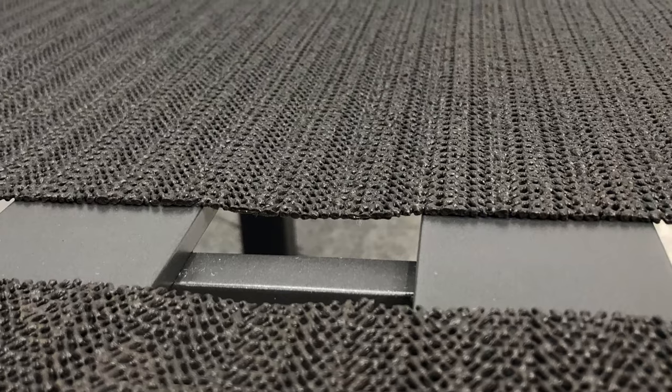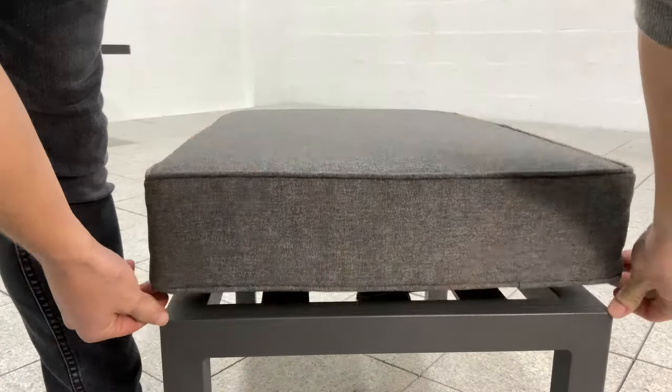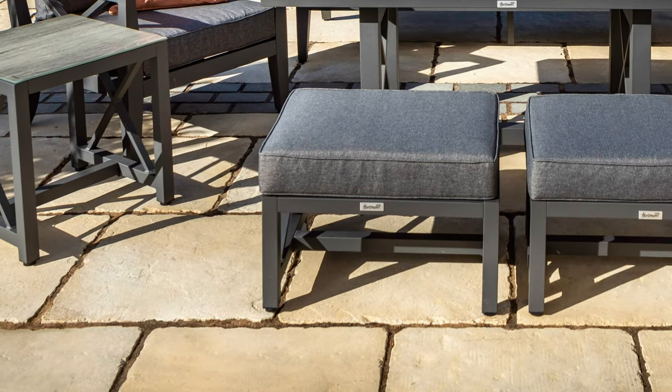For additional comfort, we've added non-slip mats under all of our cushions, and stool cushions are secured with velcro straps. Resin feet are used on the base of each leg to ensure stability and avoid scratching to patios and terraces.